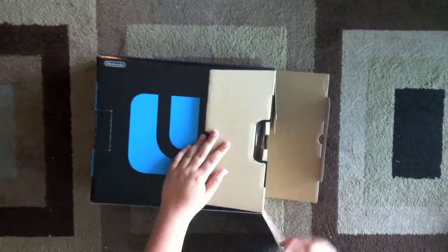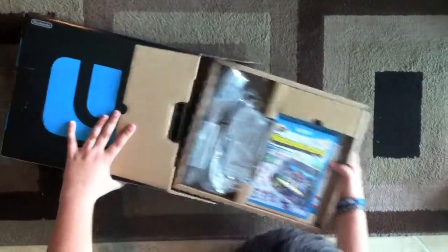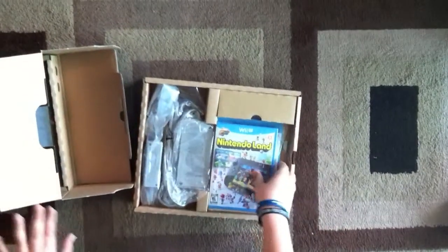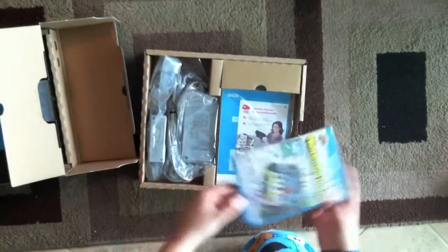When you open up the box, just like that, you'll be introduced to two trays, just like the Wii unboxing. We're going to pull out this first tray and see what we have here. We've got our copy of Nintendo Land, because we got the 32GB Deluxe Set.